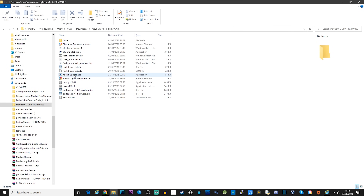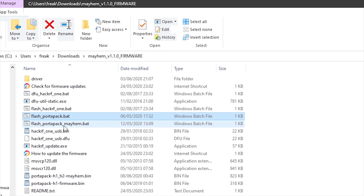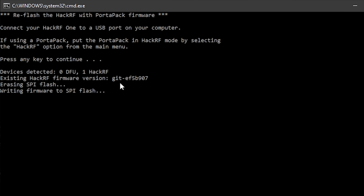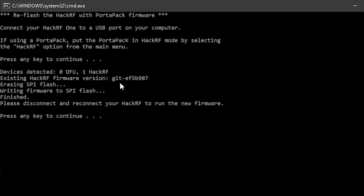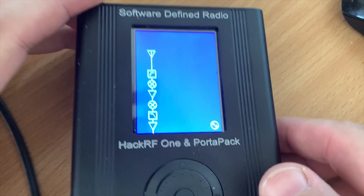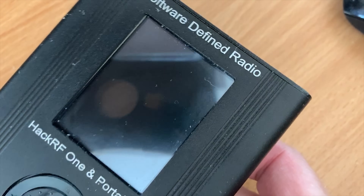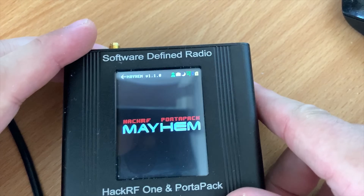Back over to the computer, navigate into the firmware folder that we decompressed earlier and look for a file called flash_portapack_mayhem.bat. Double-click this file and you'll be prompted with a message asking you to connect your Portapack to the computer. Press any key on your keyboard to start flashing the Mayhem firmware. This process is very quick, but once complete you'll be prompted to disconnect your Portapack from your PC and then reconnect it.